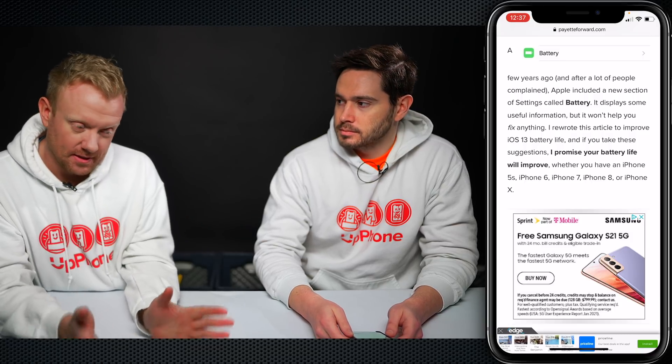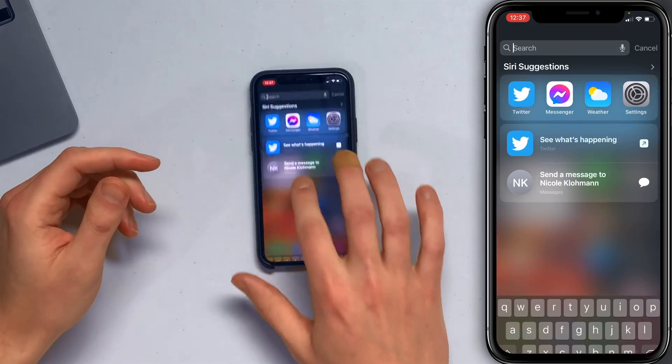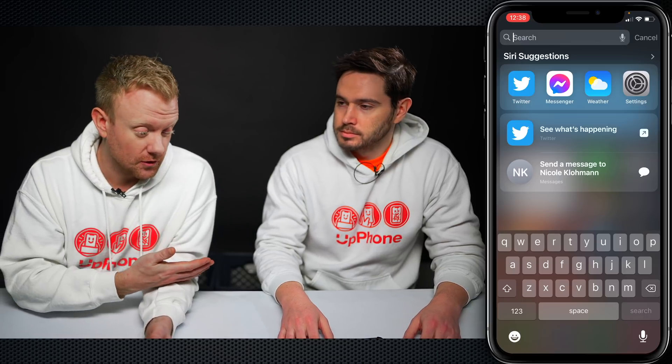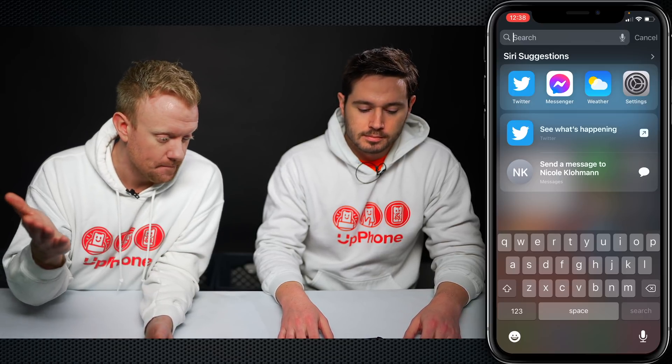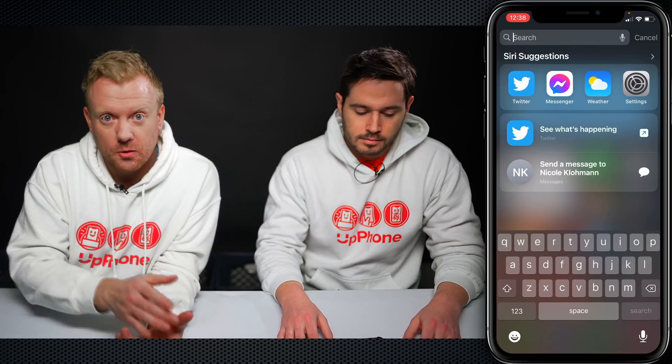Another awesome use for Back Tap is that you can open Spotlight from any app that you're in, not just from the home screen. So what is Spotlight? Go back to the home screen and just swipe down from the center of the screen. That's Spotlight — Siri Suggestions. You can search for mail, you can open your apps this way. I use it a lot. So how do you open this from within an app? You can't normally, but let's set it up with Back Tap.